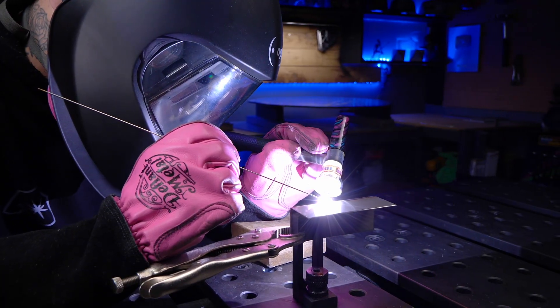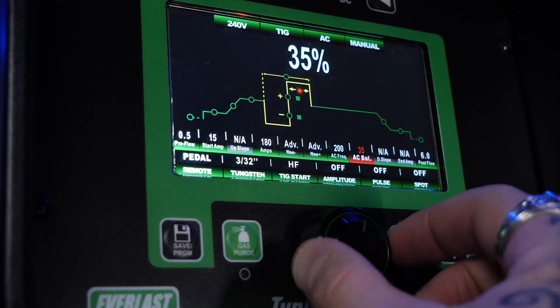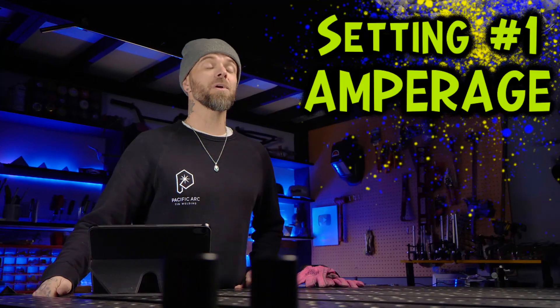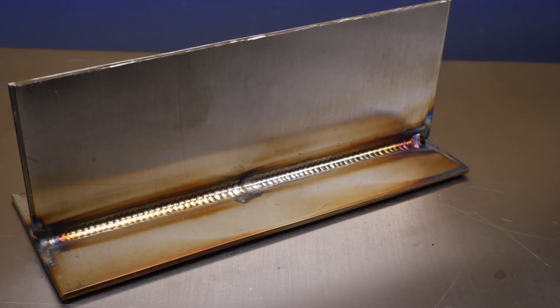Every machine, every joint configuration, every welding position that you do — what settings might have worked absolutely perfect for me welding this thing here might not work at all for somebody welding something else. For example, something that worked great for an outside corner might work completely different if you're doing a 90-degree fillet joint, maybe welding some pipe or exhaust. We can use the exact same settings for everything but with each project we are going to get drastically different results. So we need to figure out what works best for the job that you are doing.